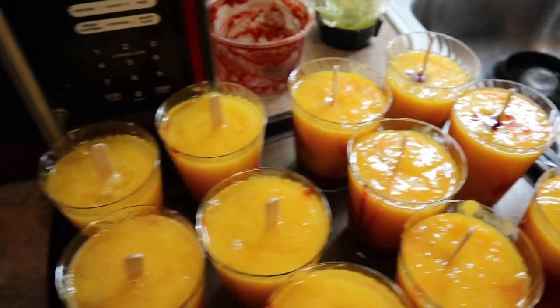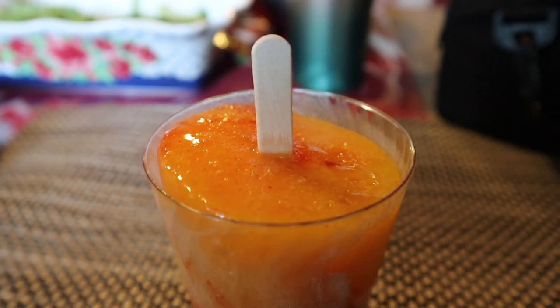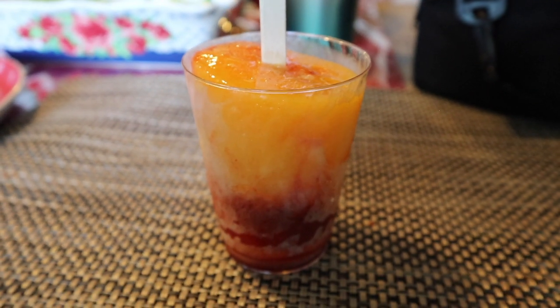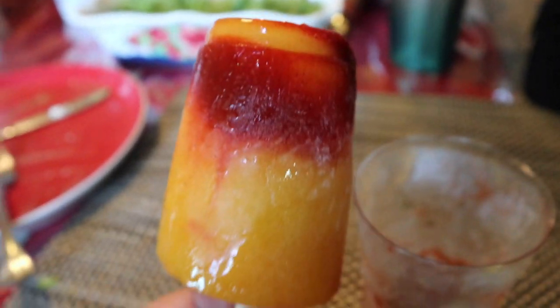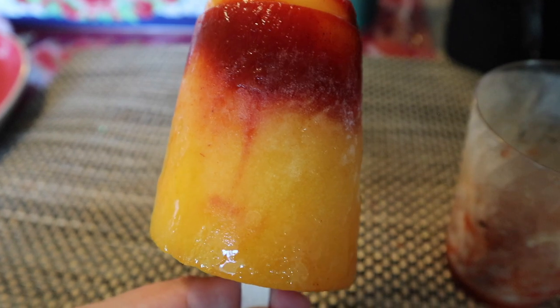After filling the cups, my in-laws freeze them for a couple of hours or overnight for best results. To unmold them, you can run the cup under cold or warm water, or my sister-in-law's tip is to just rub the cup between your hands and it pops right out after a few minutes. This is what it looks like with the chamoy on top. Thank you so much for watching — if you enjoyed this video, don't forget to give it a thumbs up and I'll see you on the next one.